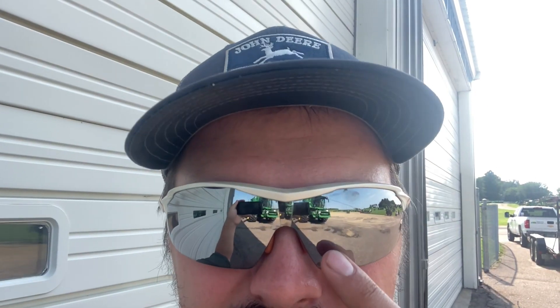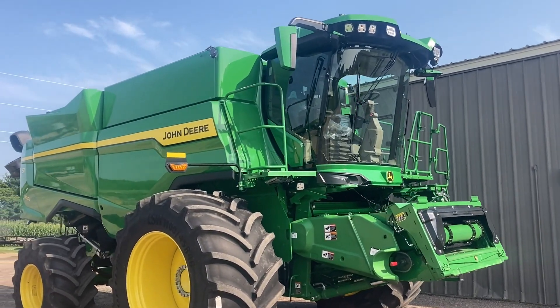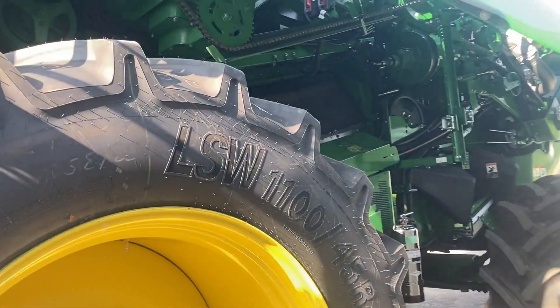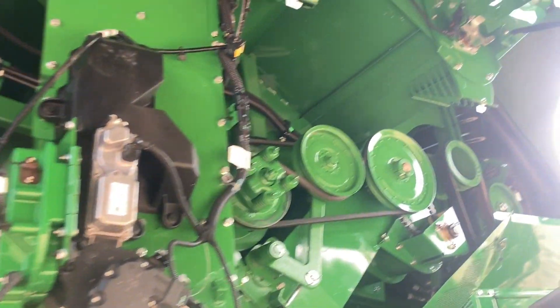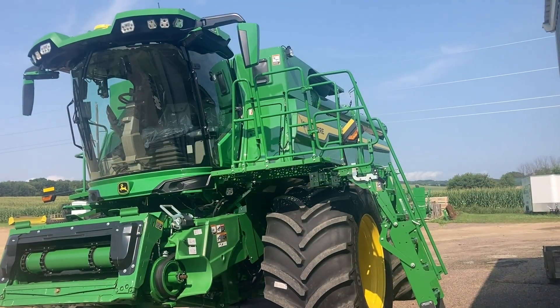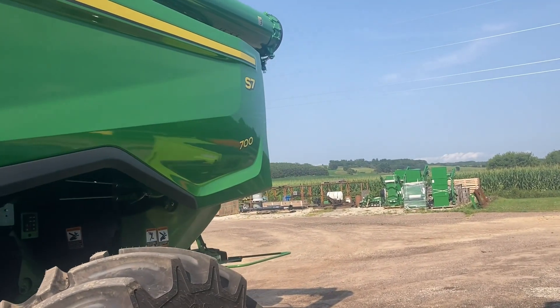Do you want to see something cool? What we are looking at here is something new, something cool, something that Deere has been working on for a little bit and are finally releasing limited production this year to go full swing next year. What are we talking about today?